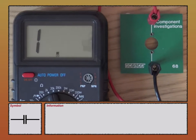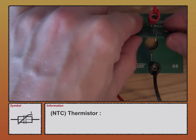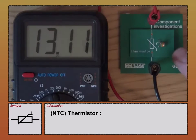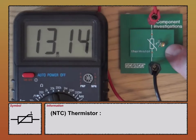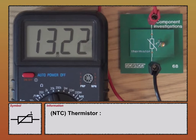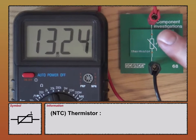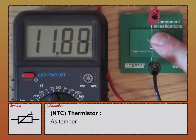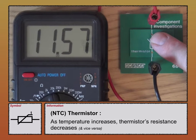Let's start with the thermistor. The type we're interested in is the NTC, which stands for Negative Temperature Coefficient. At the moment its resistance is just over 13,000 ohms. If I heat it up by placing my finger over it, you can see its resistance is decreasing. So as the temperature increases, its resistance decreases.